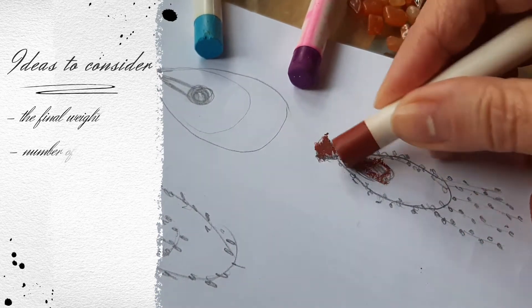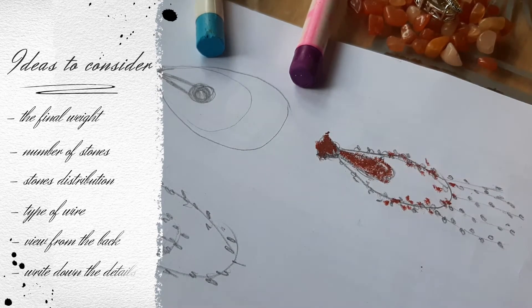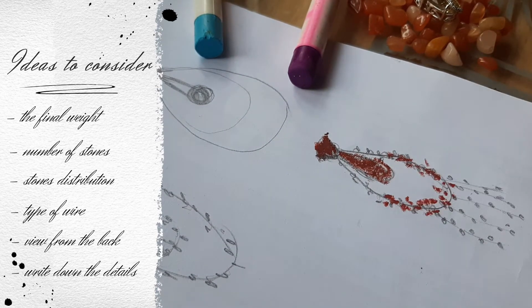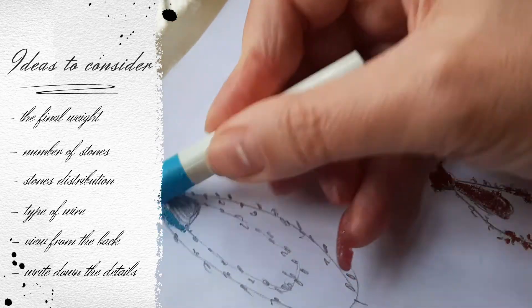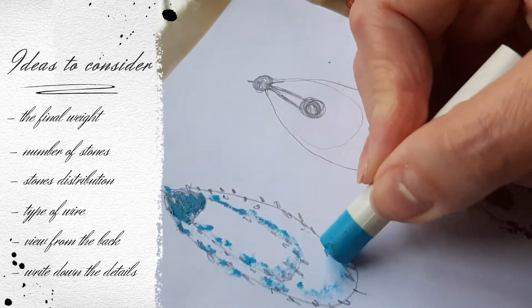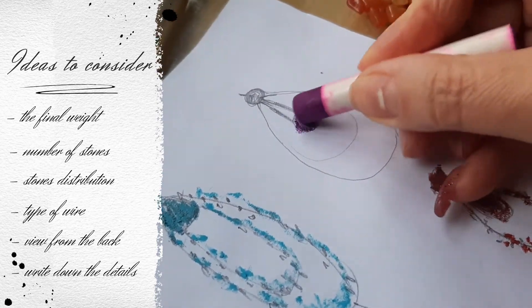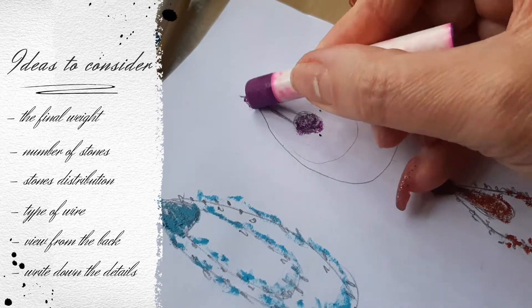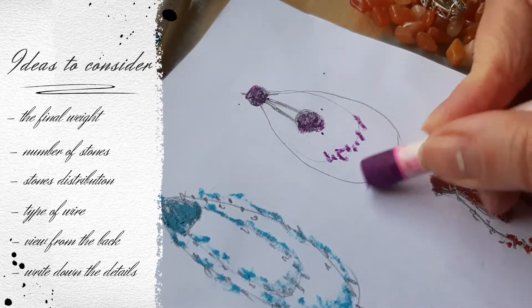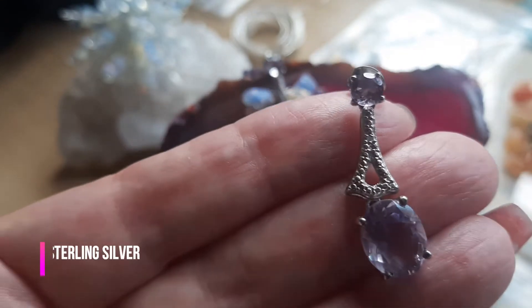Whenever you create this kind of project, first draw the design. This design you are seeing here I ended up not using because the stones were much heavier. You also have to consider the number of stones and not only the weight of the final project.